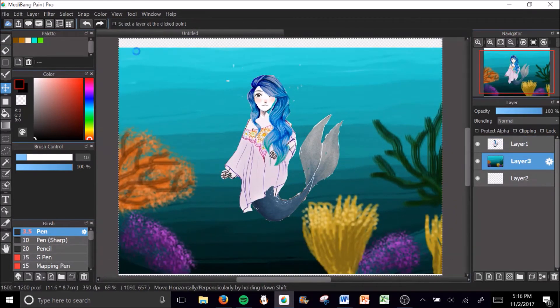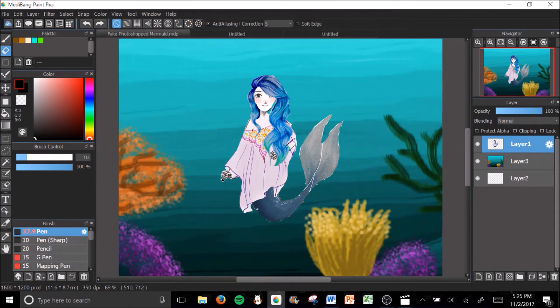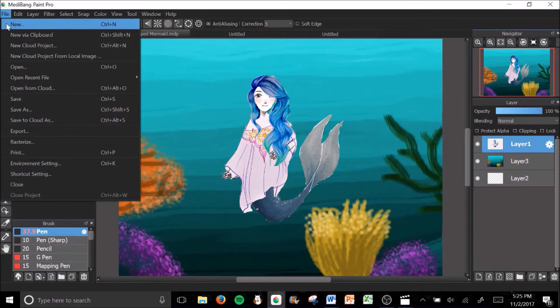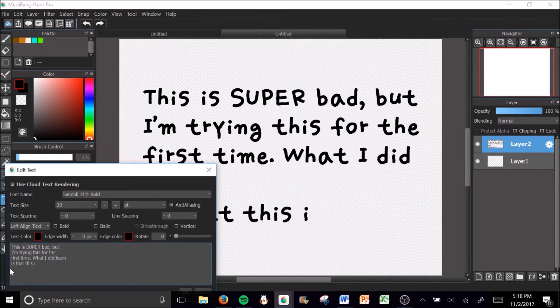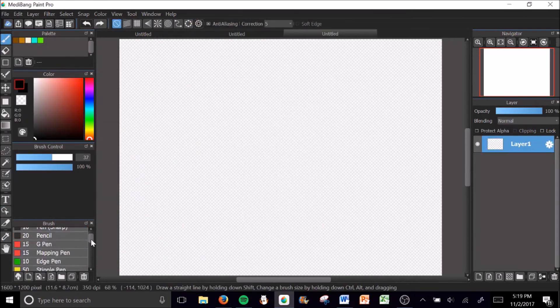I really enjoyed making it and I think it looks pretty okay. Thanks for watching, I hope you enjoyed this video! Also adding this later: in my videos the audio doesn't sound very good because I'm recording with a computer, which is not the best audio, but I hope you don't mind.